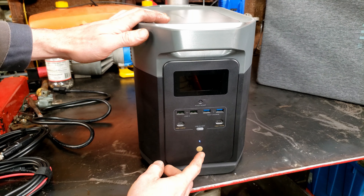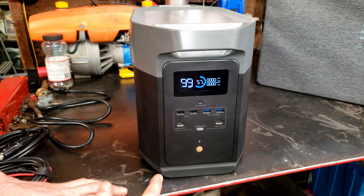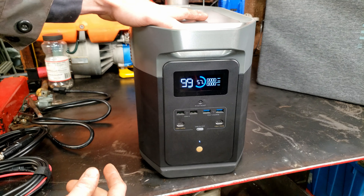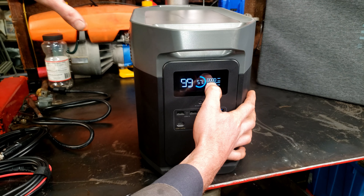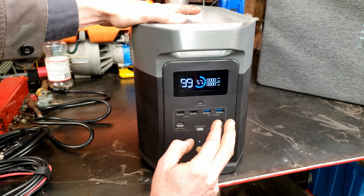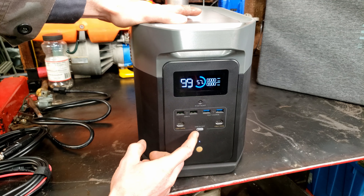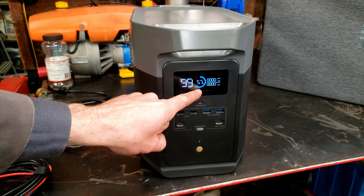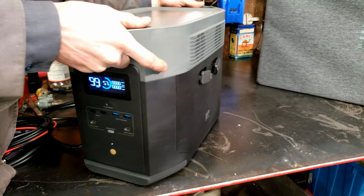Let's start by taking a look at the user interface. It powered up — you hit the power button once. It came charged at 57%; I haven't used this yet. Over here is the amount of battery left, so 99 hours it shows since we're not pulling any power at all. That should change as we apply load. Up top you have your watts input — so if we had solar putting power in it would show how much is coming in — and then your wattage output. I really like that it shows an exact percentage of the battery, because some units only show you bars and you don't know precisely what it is.